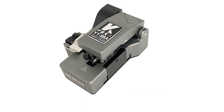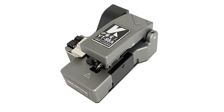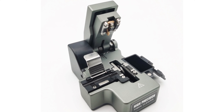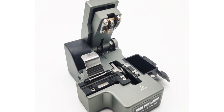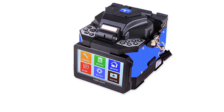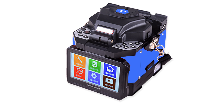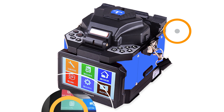The machine's intuitive design with a 3.5-inch TFT color LCD makes it easy for beginners and experienced technicians to use effectively. Its 320x fiber image magnification ensures clear fiber core visibility during the splicing process. The machine has minimal loss, ensuring maximum quality and minimizing data loss. Its USB interface makes data download and software updates a breeze, ensuring it stays up to date with the latest advancements in splicing technology.